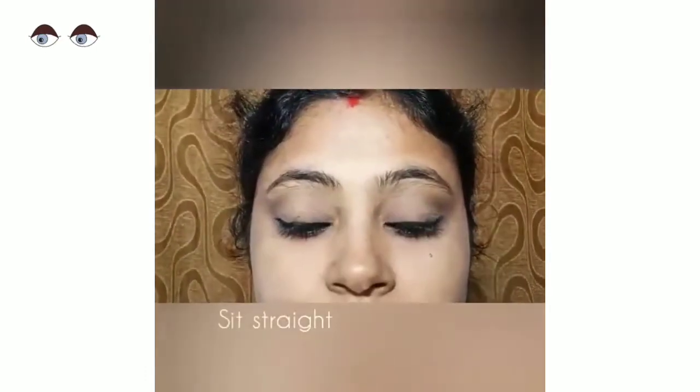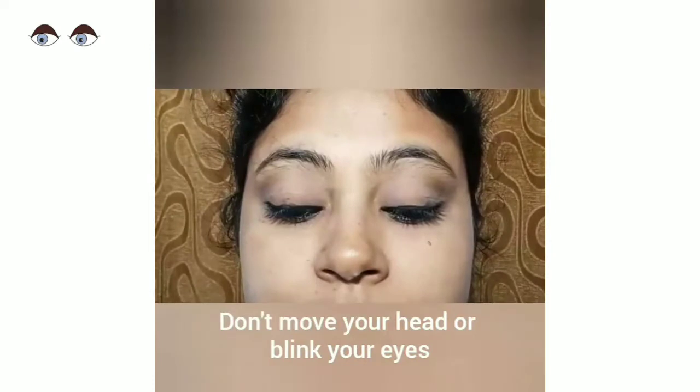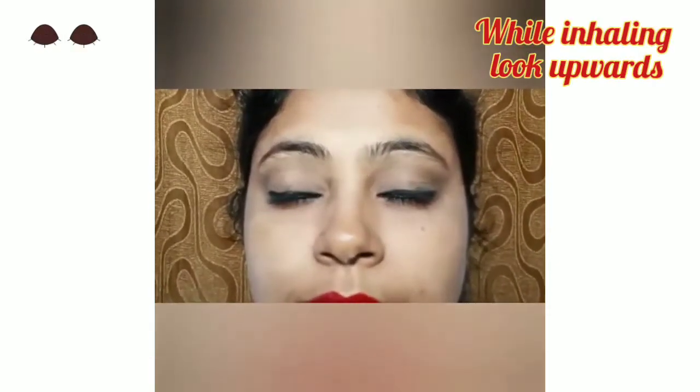Sit comfortably. Don't move your head. Close then open your eyes while exhaling. Look at your nasal tip, and while inhaling, look upward and look in between your eyebrows. Do this 10 times. Don't blink — even if your eyes become watery, nothing to worry about.